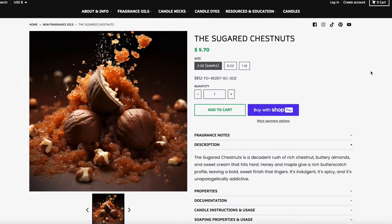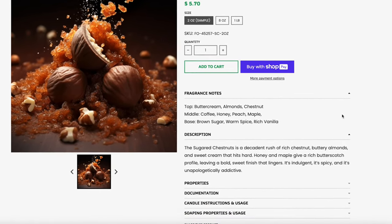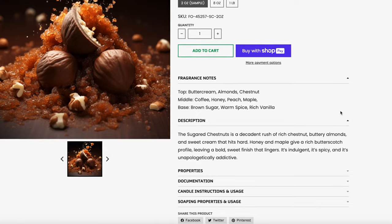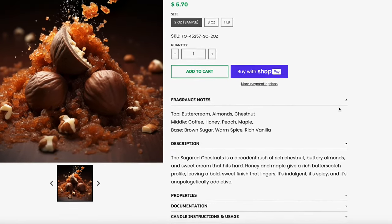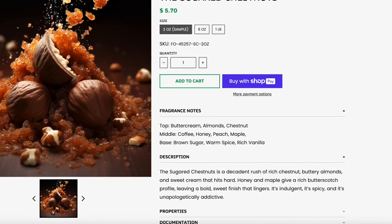Let's get into the next super gourmand — it's called the sugared chestnut. The top notes are buttercream, almonds, and chestnut. The middle is coffee, honey, peach, and maple. The base is brown sugar, warm spice, and rich vanilla. Sitting here on the blotta strip, it's very strong and very sweet — it smells almost like a caramelly butterscotch.